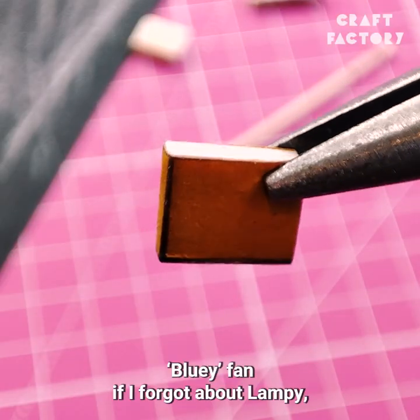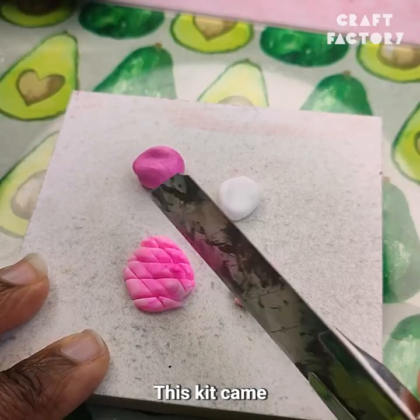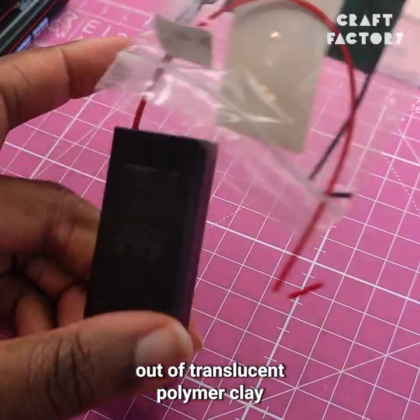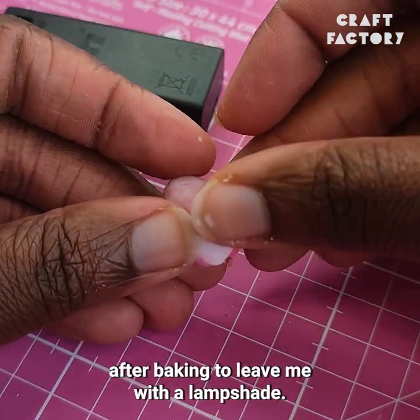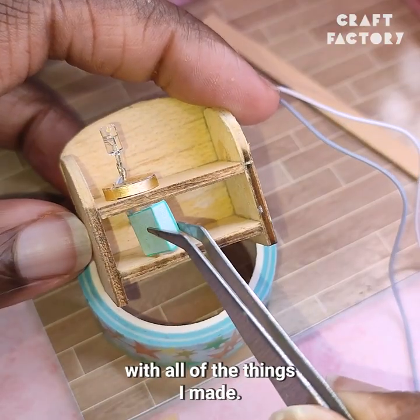And I wouldn't be a Bluey fan if I forgot about Lampy, their Himalayan pink salt lamp. This kit came with a working light for a wall lamp, but I decided to use it for Lampy. I made the actual salt lamp part out of translucent polymer clay using a faux crystal technique, built that around some greaseproof paper, and removed the paper after baking to leave me with a lampshade. Then it was just time to start filling the shelf with all of the things I made.